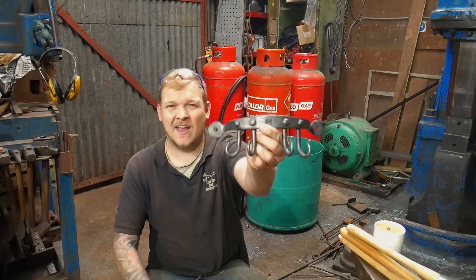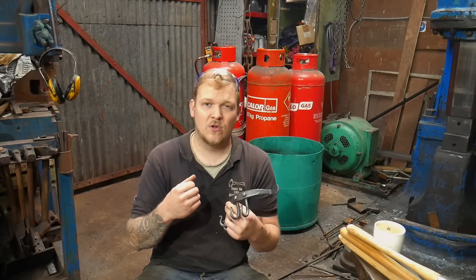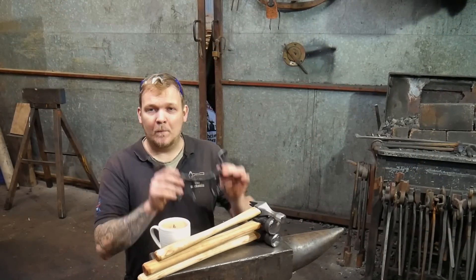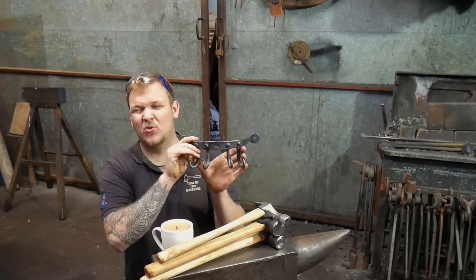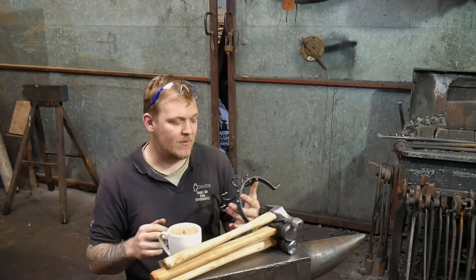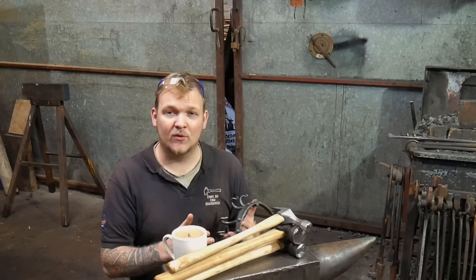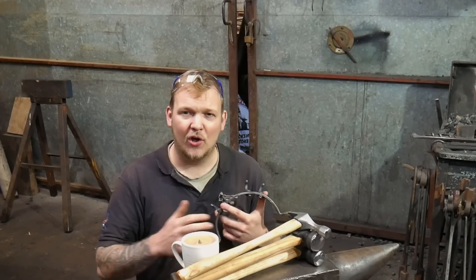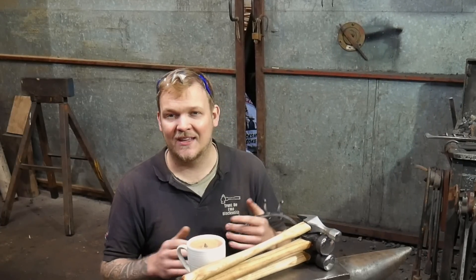Hey guys and girls, my name is Dan, welcome back to the forge. In today's episode of 'Trust Me, I'm a Blacksmith' we're going to be making this utensil rack, and I'm going to be talking about some of the things that I wish I had known when I started blacksmithing. So this video isn't a direct how-to — I will be making this key rack in the video, but I won't be talking in great detail about how to make it. I will be talking about some of the places you can improve, some of the pitfalls, how to correct mistakes, how to prevent mistakes — basically a tips and tricks video.